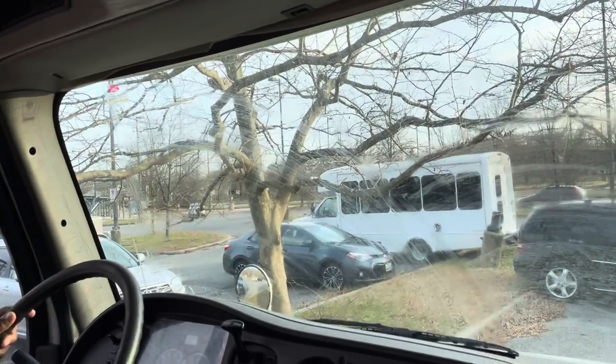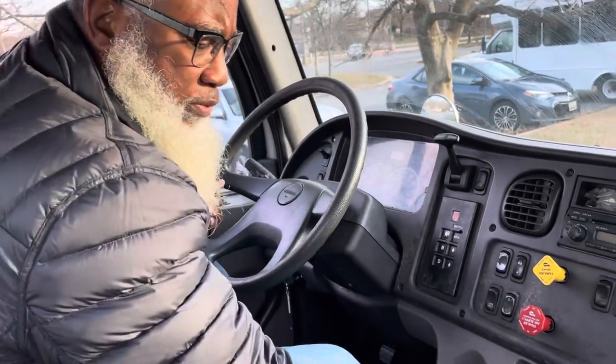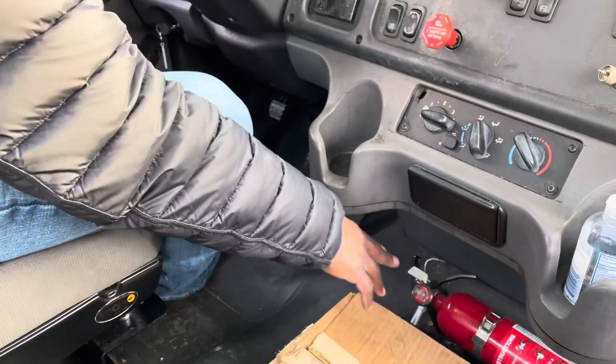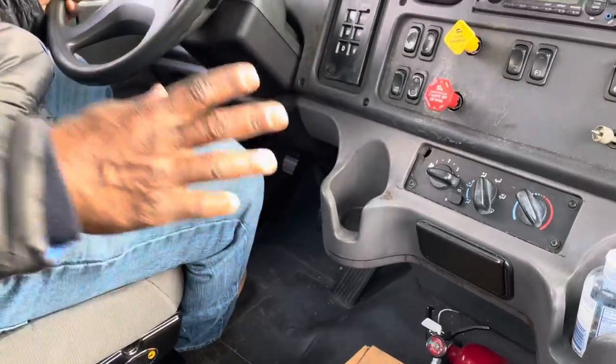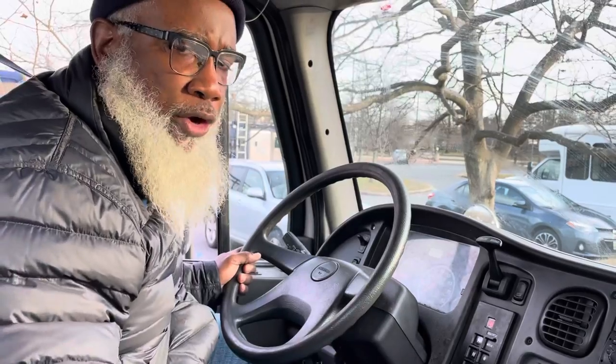Now I'm ready to perform my air brake test. But before that, I'm going to set my emergency equipment. My fully charged ABC fire extinguisher is secure. My three reflective triangles and spare fuses are secure.